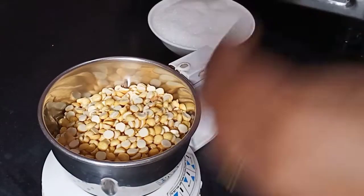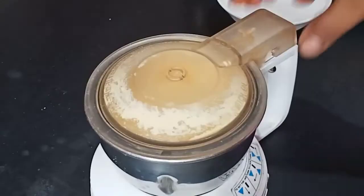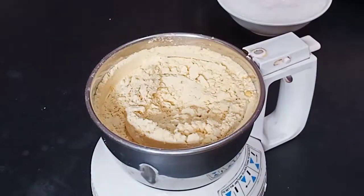I'm going to try it. It's very easy to try it. It's very smooth to grind. We'll grind it as a powder.